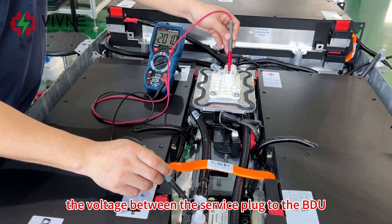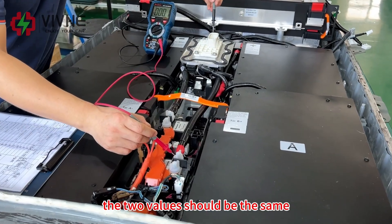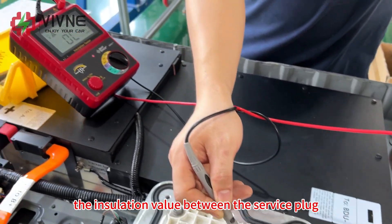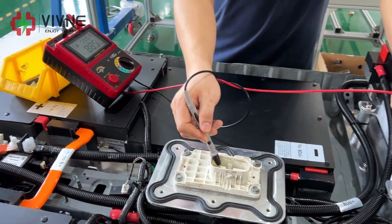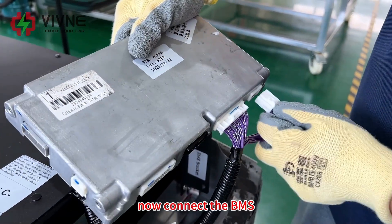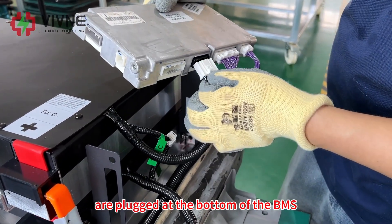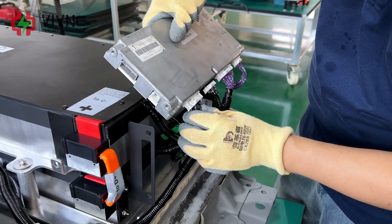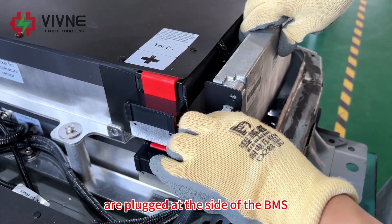We are measuring the voltage between the service plug and the BDU — the two values should be the same. Now measure the insulation value between the service plug and ground. Now connect the BMS. All the plugs from the modules are plugged at the bottom of the BMS. All the plugs from the original car are plugged at the side of the BMS.